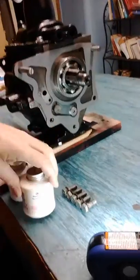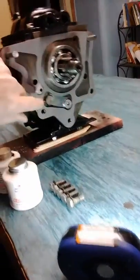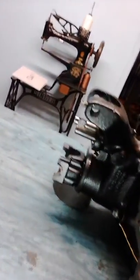I'm going to be using some thread sealant on these bolts because a lot of these bolt holes penetrate the case. Not all of them, but some of the ones down here penetrate the case, and the lower one going into the transfer case does. So if you don't put some thread sealant on it, it's just another potential place for leaks.